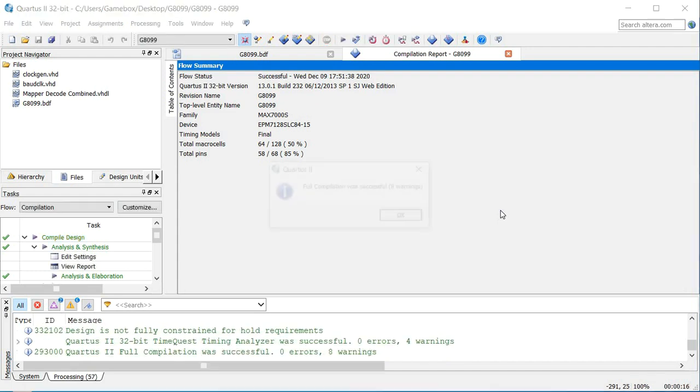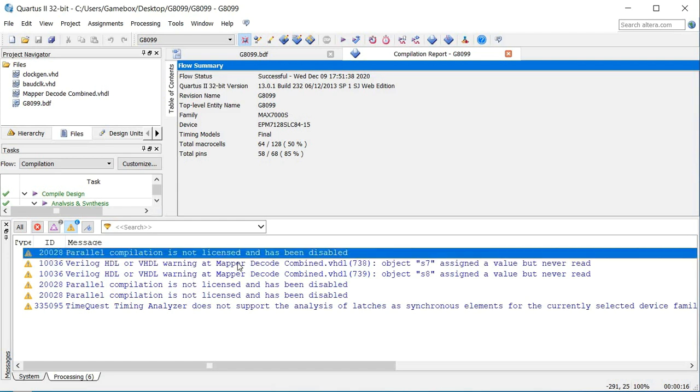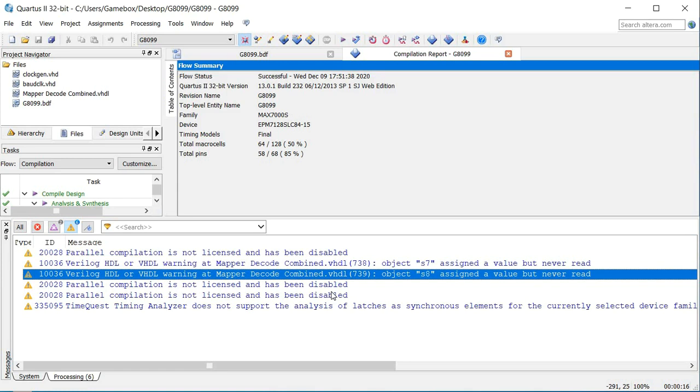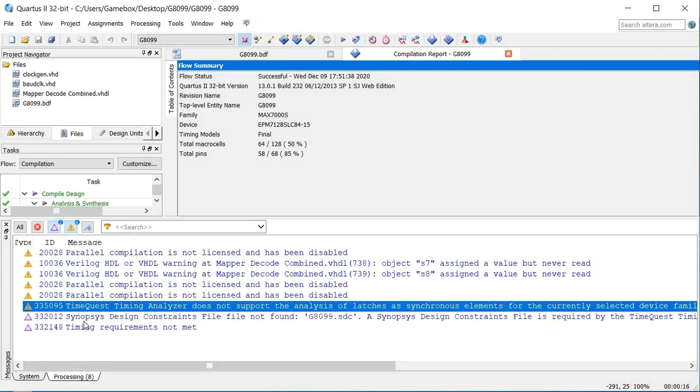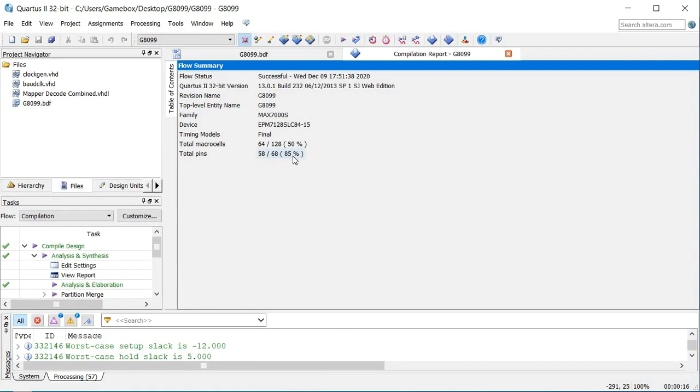It's going to ask us if we want to save — click yes. It's going to go through here and tell us how many macro cells we've used and whether it was successful. We've got eight warnings, and we can stretch this up to take a look at them — all of these you can ignore; they're not breaking the system. We used 64 macro cells, which is exactly half of the internals of our CPLD. We have used a total of 58 pins, and we've got a total of 68 — but remember, you will not be able to use four of those pins.